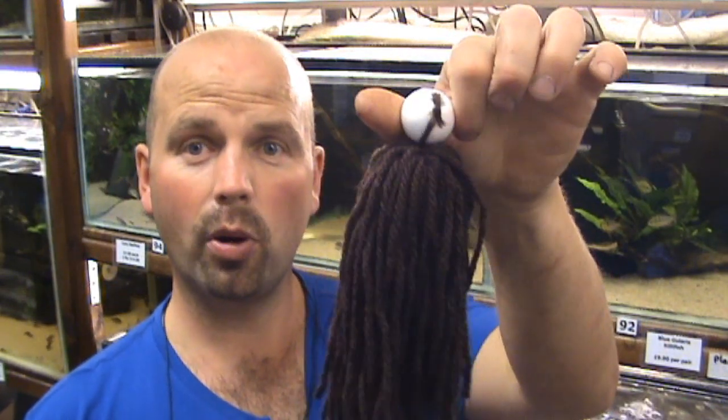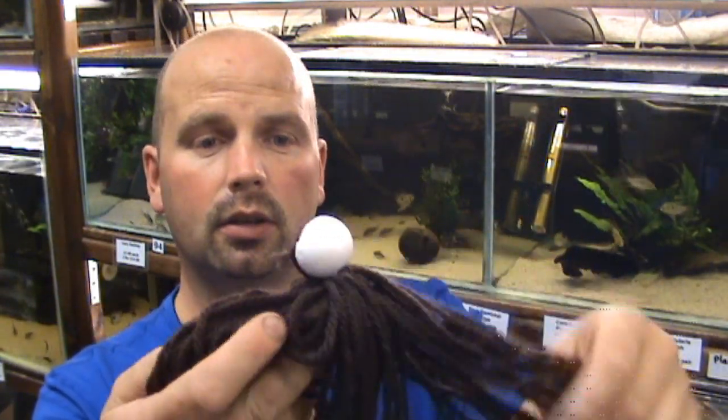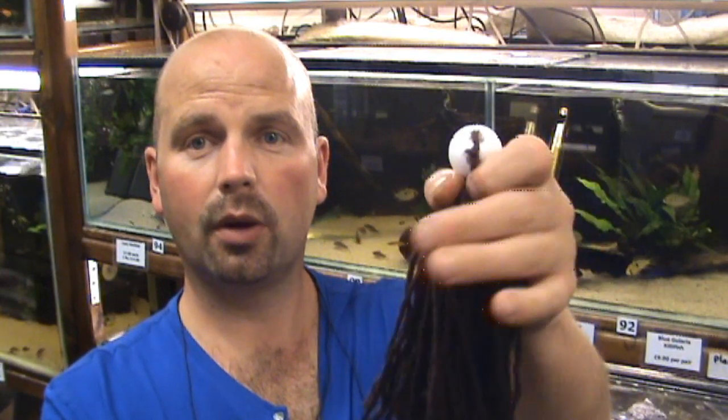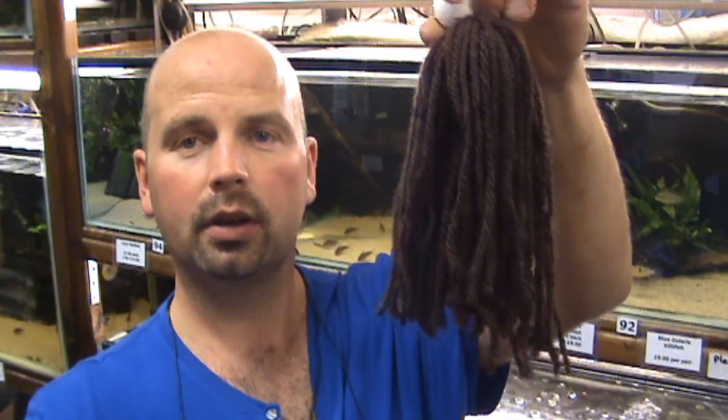Killifish and also Corydoras prefer to spawn in roots from natural plants and trees by the sides of ponds or slow-moving rivers. Because in a tank you haven't got a tree growing next to it, you can put in the next best thing — a spawning mop. It's basically nice thick wool, though this one is actually acrylic, so it's colour-fast and won't release any toxins. There's a polystyrene bead to keep it up on the top. Your killifish will spawn in there; you whip it out, take the eggs out, put them into a breeding container with a few alder cones to protect against fungus and bacteria, and you're on your way.